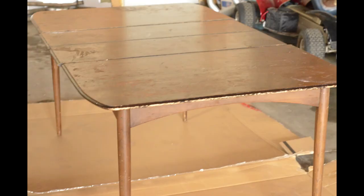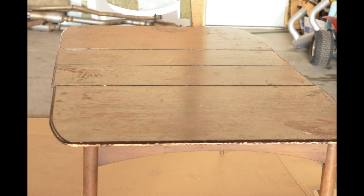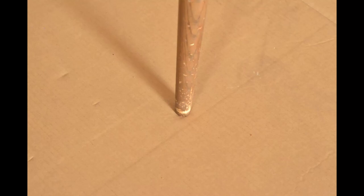It is a walnut veneer on top and an unknown wood on the sides and legs. It turned out really nicely and I hope that you can pick up a few tips and tricks to use in your own projects. Here are some before photos showing the finish in the workshop where I was working, which is not my own space.